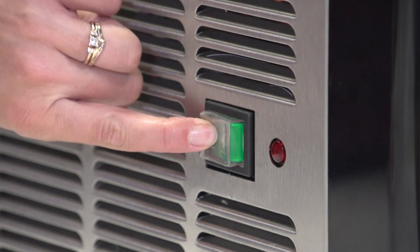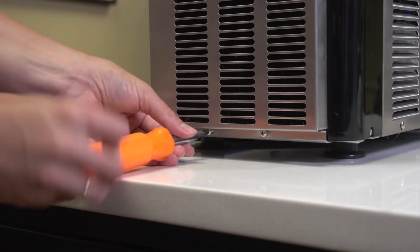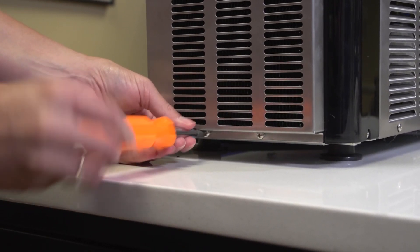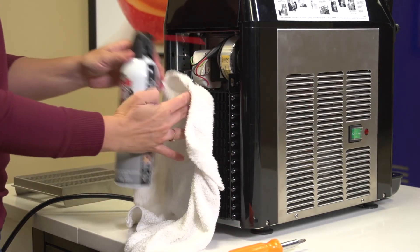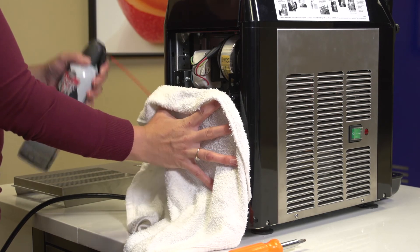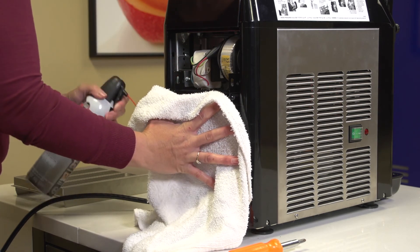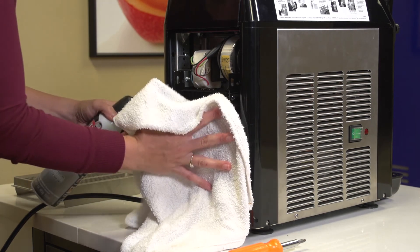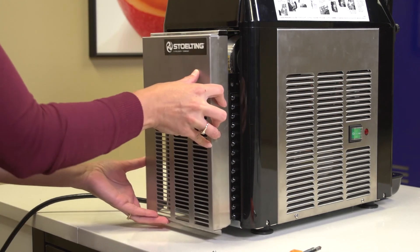Turn off and unplug the machine. Remove the access panels. Place a damp towel over the condenser. Spray the backside of the condenser with compressed air. This will clean the condenser fins and push dirt into the damp towel. Replace the access panels.